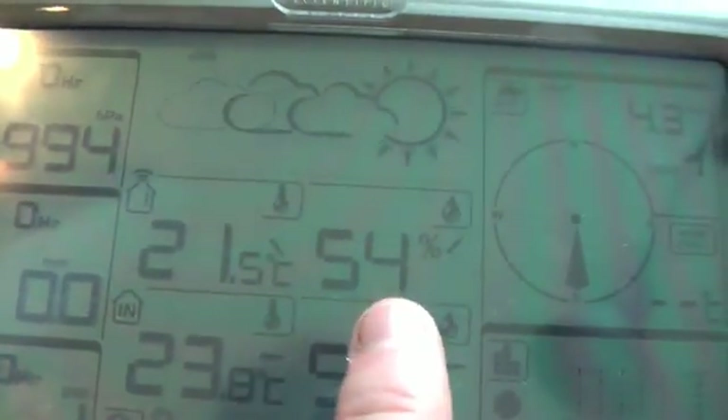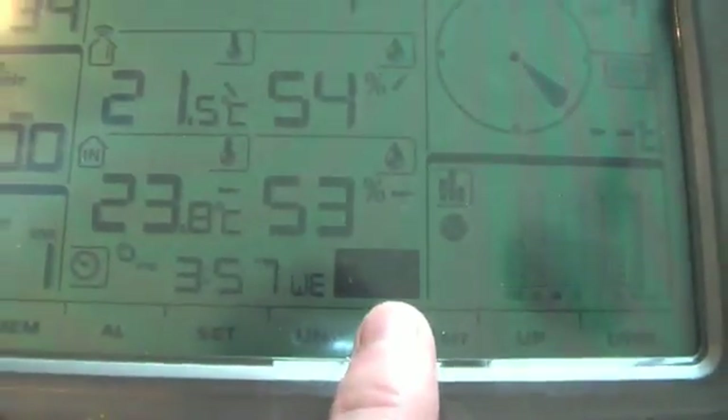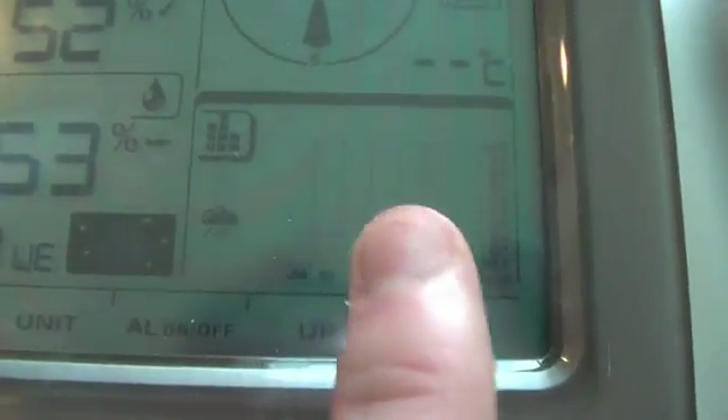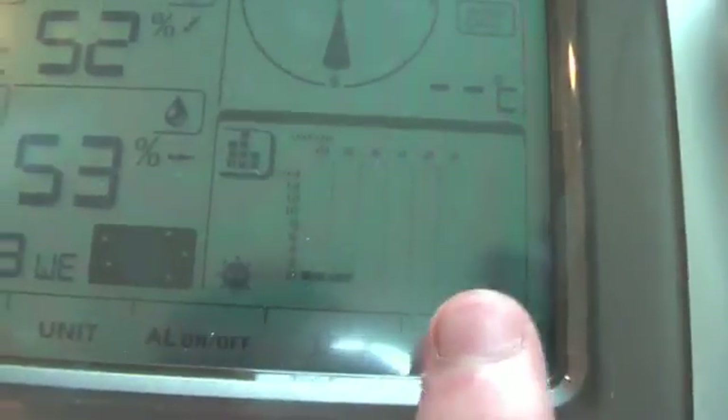We have UV level 1 at the moment. It's 21.5 degrees outside, 54% humidity outside, and there's indoor temperature and humidity as well. There's time and moon phase — it's a new moon tonight. It's a southeasterly wind at 8.3 to 8.6 kilometers an hour, which is a light wind. And we have a bar chart for pressure, rainfall, and UV levels.